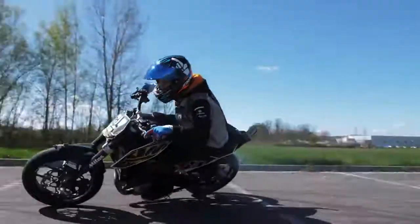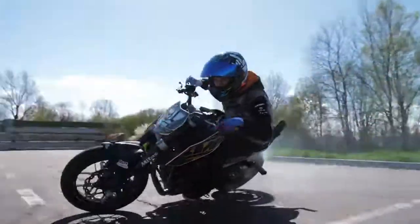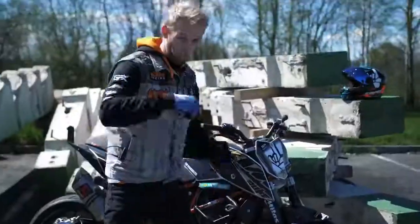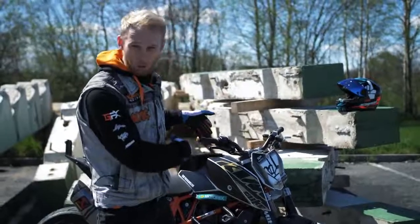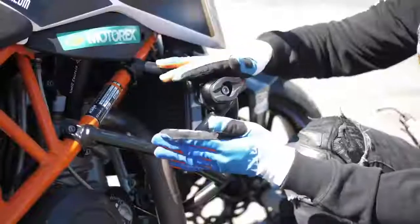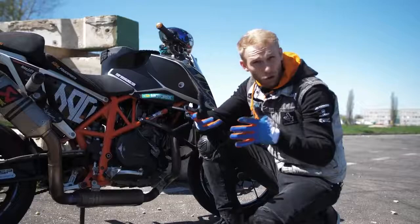Welcome to Rock on Glock. Today I'm going to show you how to drift, but before we start with the action, let me show you the bike setup for drifting. First things first, you need to protect your bike with a crash cage, just in case of a small crash when you learn to drift.